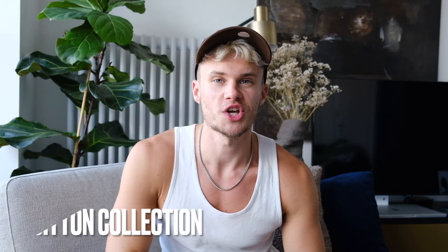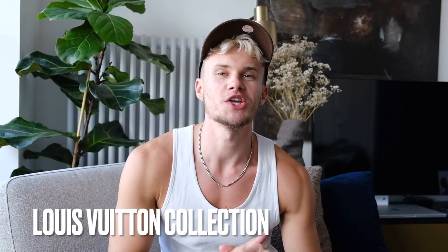Hey guys, welcome back to my YouTube channel. My name is Sam. I'm a fashion and lifestyle content creator from London. Today I thought I'd show you my Louis Vuitton collection. It's all pretty much menswear and it's a nice small collection of staple stuff.